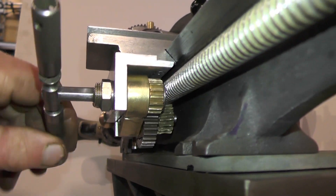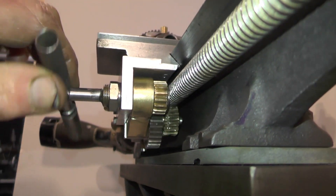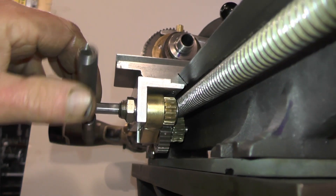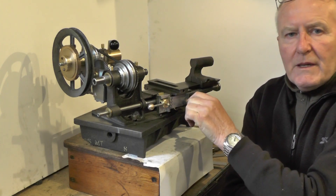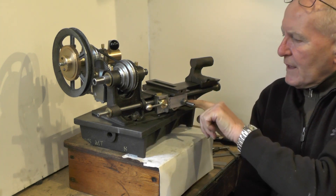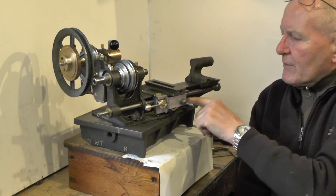Hey up everybody, I'm moving on to the next part of my mini stroke micro lathe I'm building. In the last part I did the gearing to run the carriage off the lead screw.